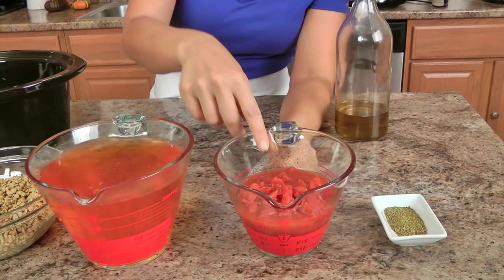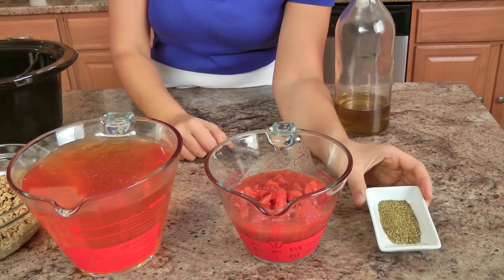Diced tomatoes — this particular can has basil and oregano in it, so I figured why not. I've also got some Italian seasoning, you're going to need some olive oil, a little bit of kale, and at the end you're going to need some salt and pepper.